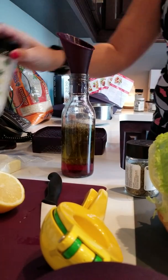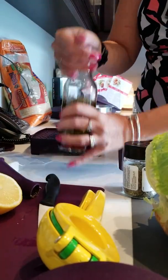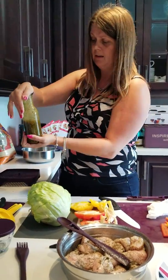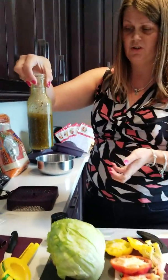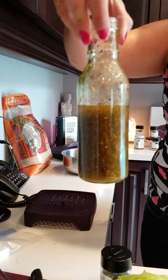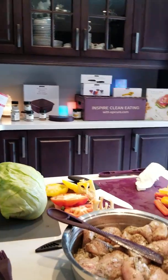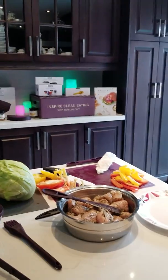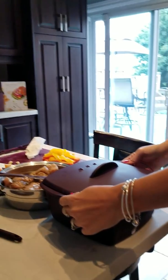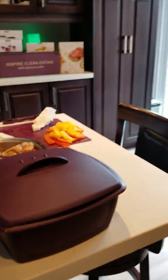Now normally this cruet will come with a lid — unfortunately I've lost mine — but luckily because the opening's small I'll just put my hand over it and shake it up. And there's your homemade Greek dressing — no preservatives, no chemicals, nothing at all. This will stay good for up to seven days. If you refrigerate it, you will have to bring it out about half an hour prior to using it because the oil will solidify.